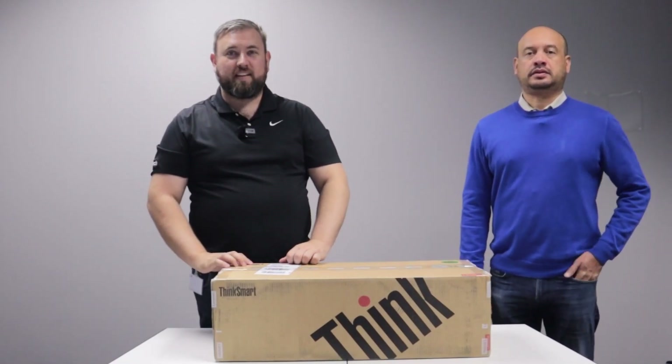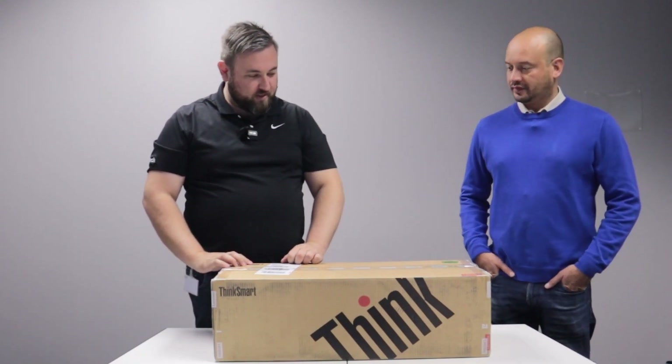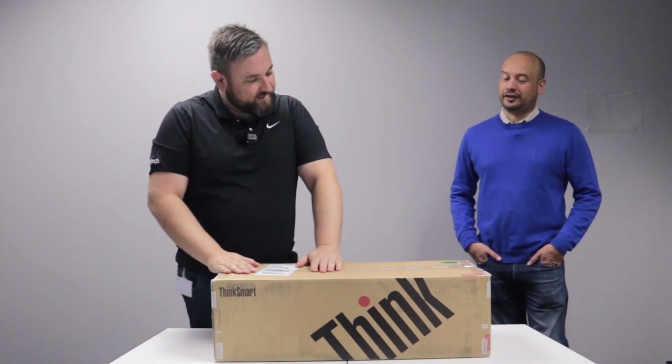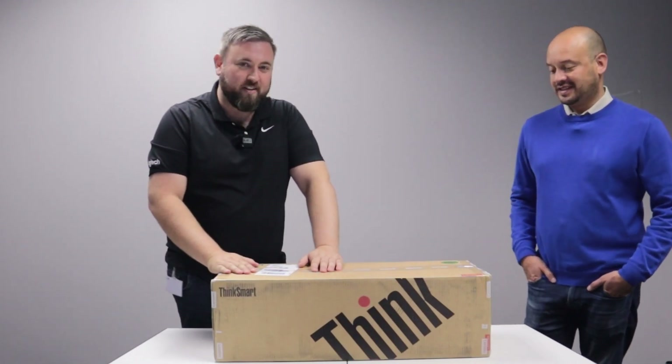Hi, my name is Benjamin Lubbenberg and today I'm here with Paul Fermi from Lenovo. Paul, thank you, and you've brought us a very special gift here. Santa came early today. I'm very curious to see what's in the box. So should we tell them or should we open up and show them?